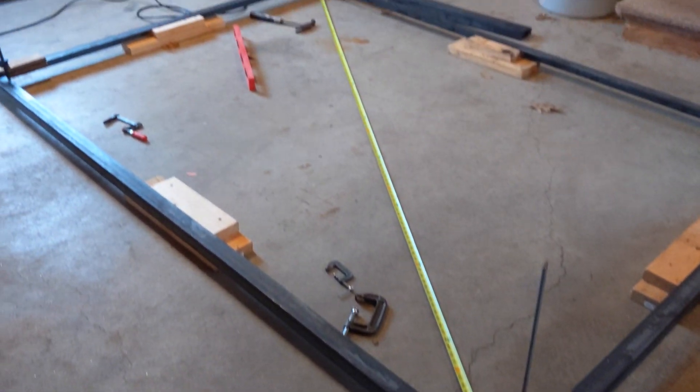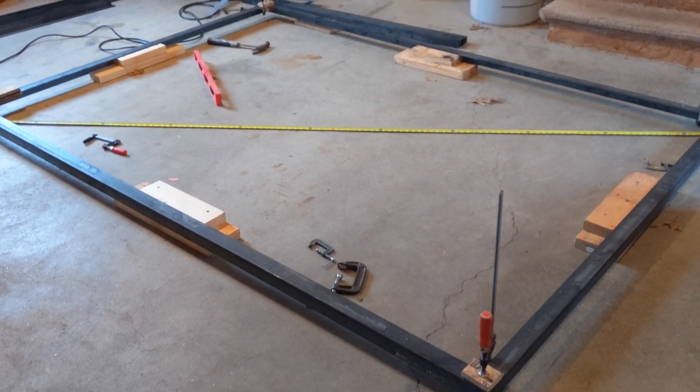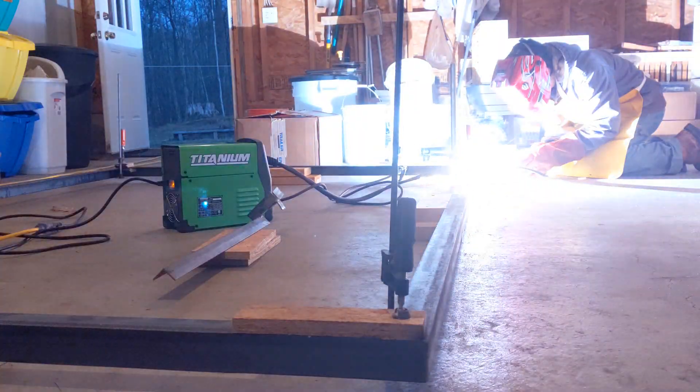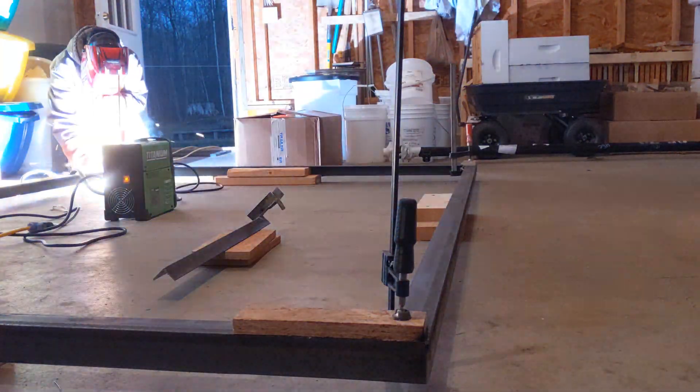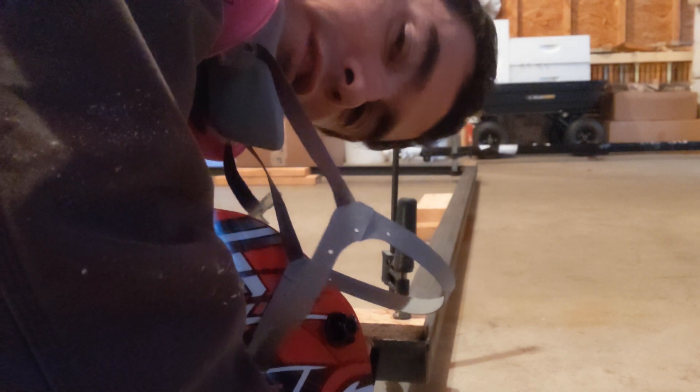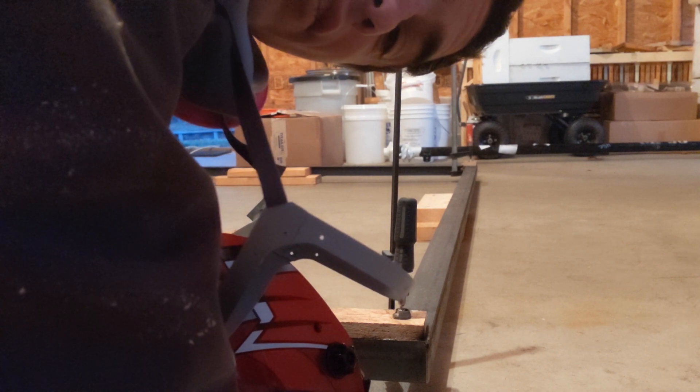All right, now I got this thing square and level with itself. It's time to tack it up — which is just to put a tiny little bit of a weld in each corner just to hold it all still — and then we can get some full welds on to make this all one solid piece. I'll take off the clamps and get all the seams that are being covered by the blocks. So now that I got the four corners done, it's time to get one full weld, and then we'll have a giant metal rectangle.